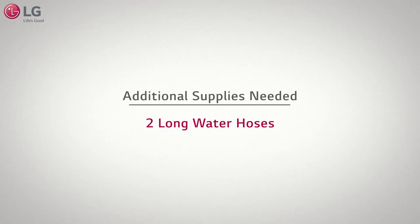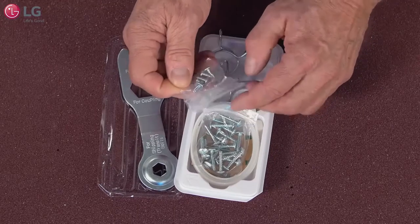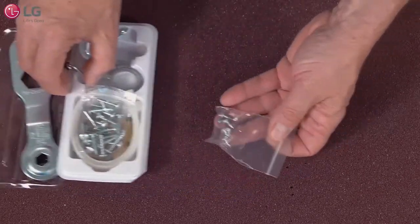Additional supplies needed for the Sidekick installation are two long water hoses. From the smaller installation kit, remove the bag that contains the five screws.